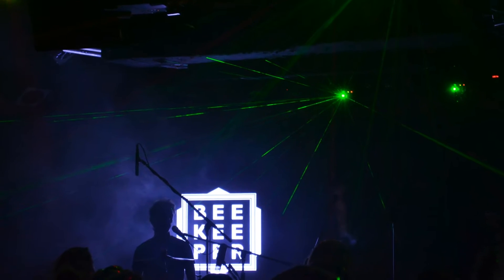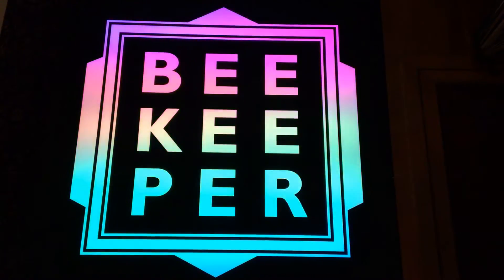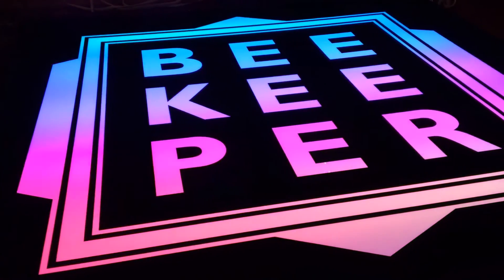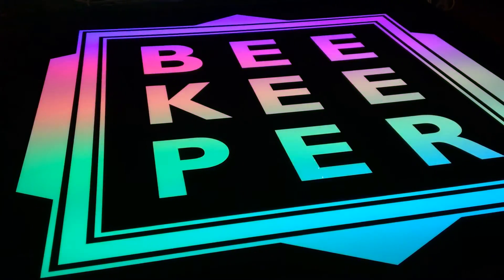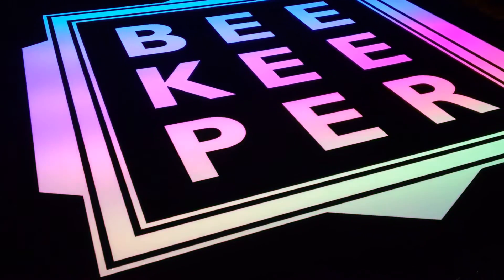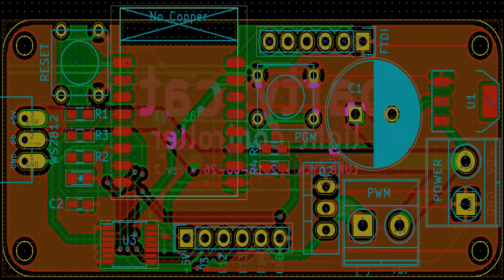This project actually started out years ago — it was a glowing sign for my old band, Beekeeper. To convert it, I put in RGB WS2812 individually controllable LEDs into the enclosure and designed a new circuit board based on the ESP8266 microcontroller to run the software.